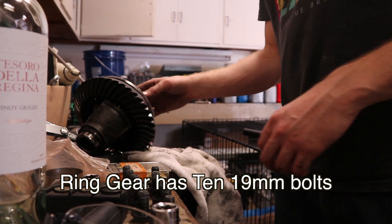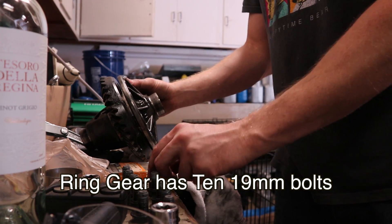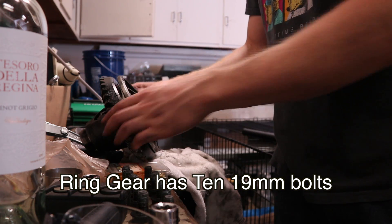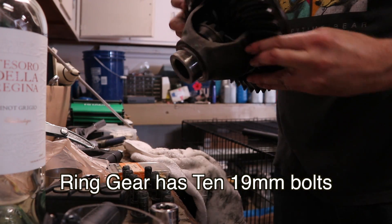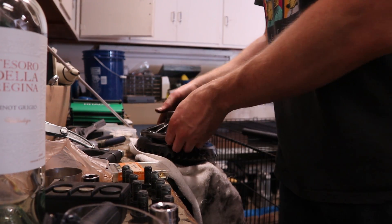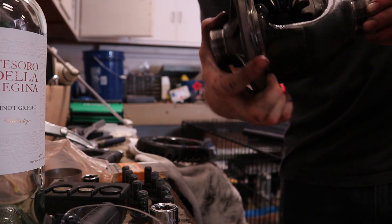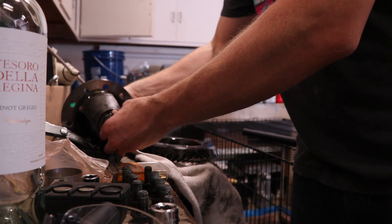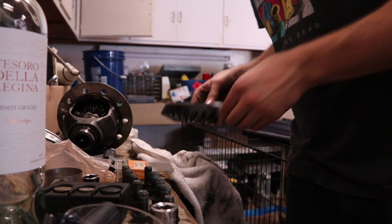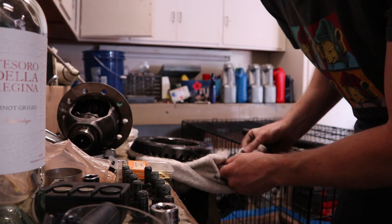After you remove the bearing races and label which one goes on which side, you have this differential unit left with 10 of these little bolts that hold the ring gear on. I stick it in a vise and use a breaker bar to take out all 10 bolts. The gear will come off the diff, and this is your differential completely disassembled. We're going to be transferring the parts over to the new differential — this gear is going on my wave track.